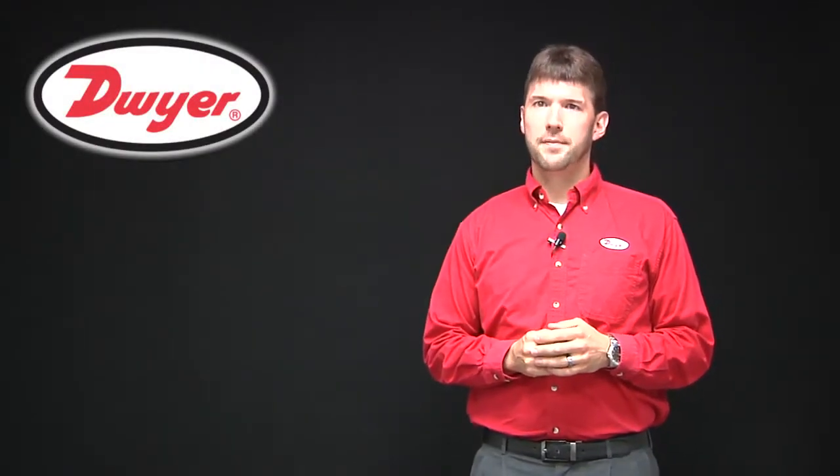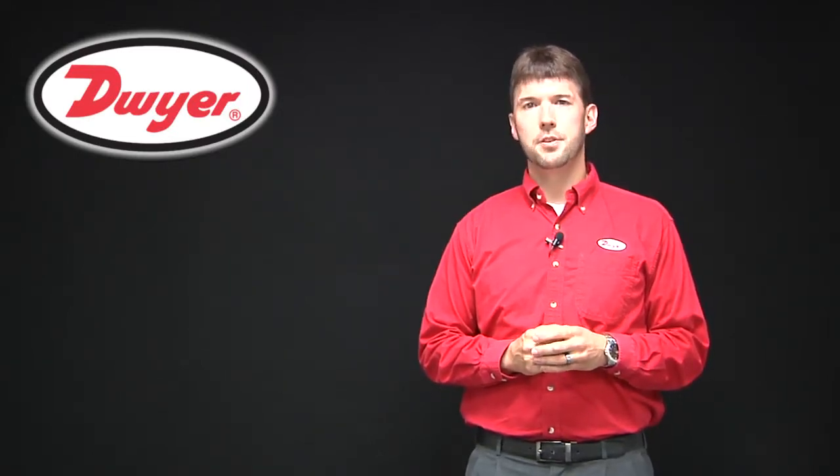Hello, I'm Josh Waters, Market Development Manager for Dwyer Instruments, and I will be reviewing our TPT pressure transmitter.